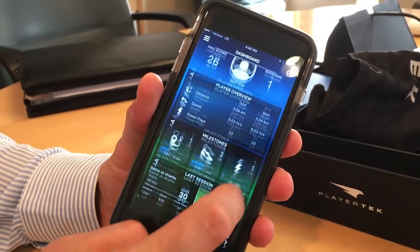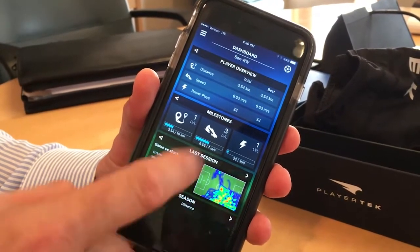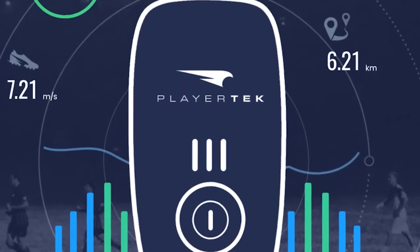It's also got some really cool technology that allows you to upload that data to social media. Another really cool thing I love is this heat map. You can upload your pitch, your ground, or your stadium, and you can literally see the heat map — this is where all the players have been working during the game. So check it out — that's the player check unit from Catapult Sports.